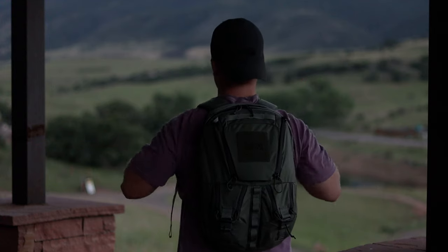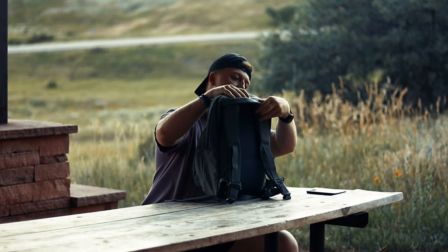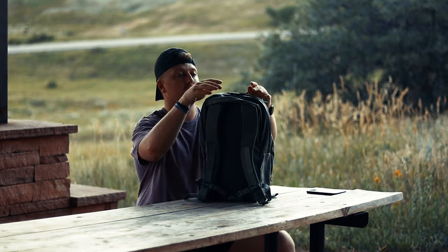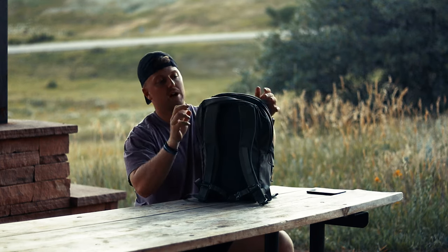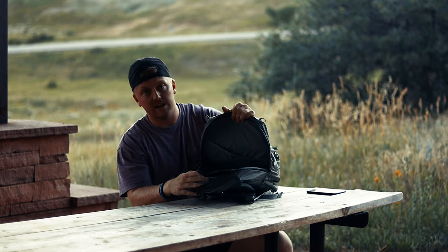Right off the bat, what I did notice is the back panel feels awesome, and this is articulated up here. I don't know if you guys can see this, but it articulates so it doesn't hit the laptop that I have in here — so that's pretty cool to see. You do have the Mystery Ranch AquaGuard zippers there.